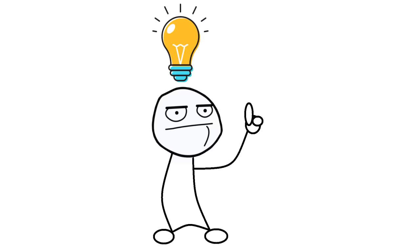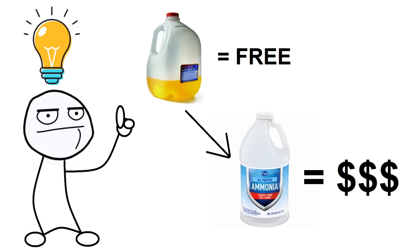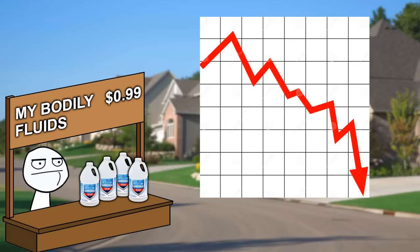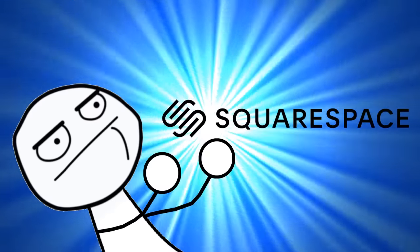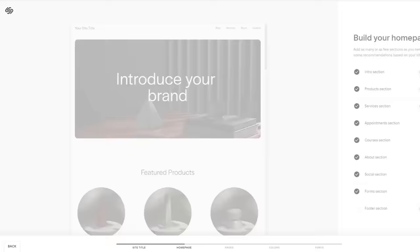Now, this gives me a business idea. Since pee is basically free, maybe I could sell the ammonia or urea I made from it to turn a profit. Sales in my neighborhood were pretty low, so I'm going to need a way to do this online. Luckily, there's Squarespace. Squarespace is a platform that provides easy-to-use tools for building a website, selling merchandise and digital content, tracking inventory and shipping, and providing analytics for all your online business needs.